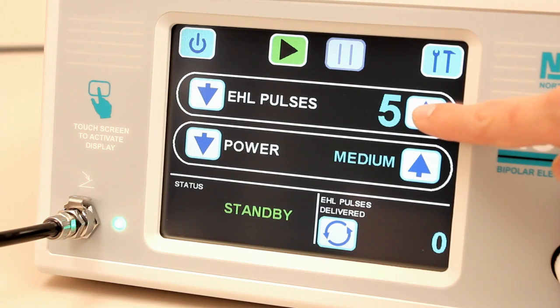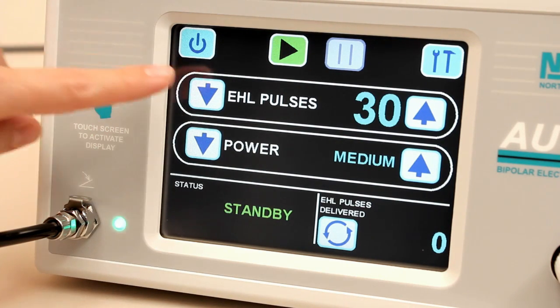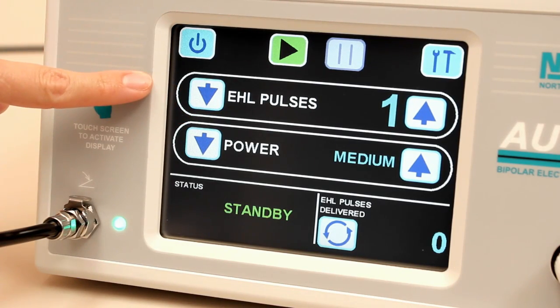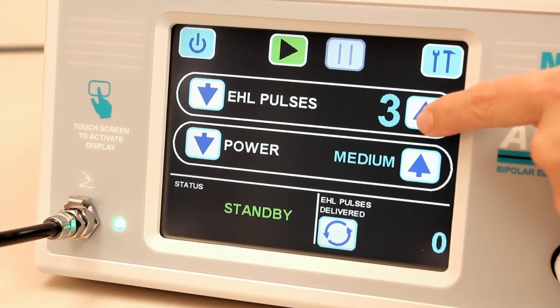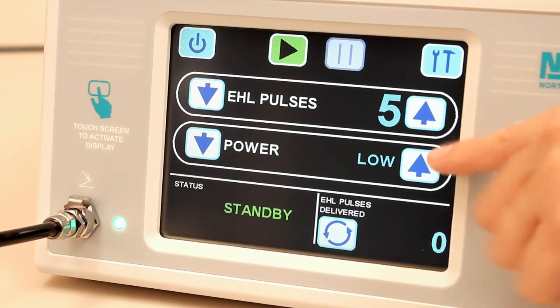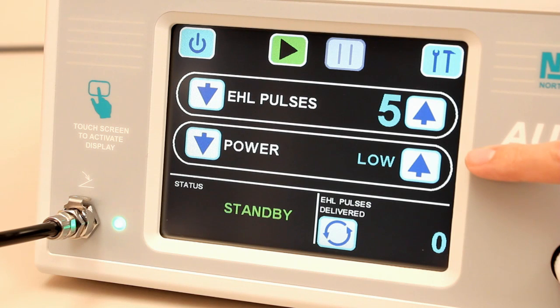With the Autolith Touch system, the physician can gradually increase the number of pulses delivered per foot pedal depression as well as the power level of the pulses to effectively break the stone into smaller pieces for complete removal. When used for the first time, it is recommended to start with one pulse per foot pedal depression, but the value can be adjusted from 1 to 30 pulses. A setting of 5 pulses per foot pedal depression provides thorough stone destruction while allowing for control of the probe tip and its proper alignment to the stone surface. The power level can be set to low, medium, or high. It is recommended to start by using low power, as this setting can be quite effective and will extend the overall life of the disposable probe.